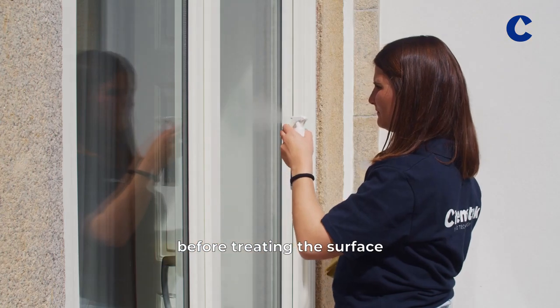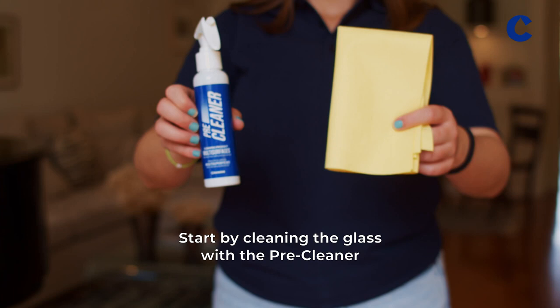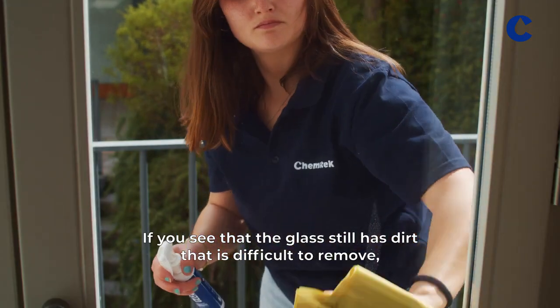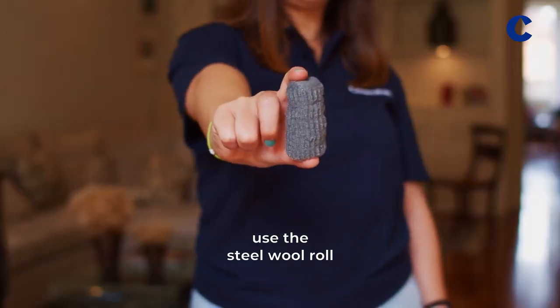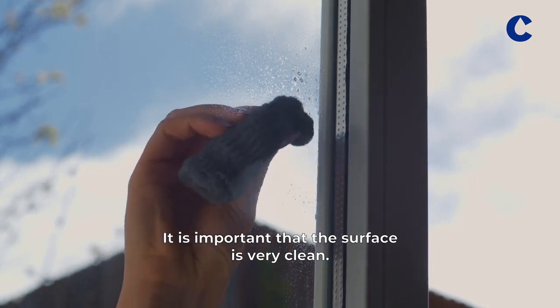Before treating the surface, it needs to be thoroughly clean. Start by cleaning the glass with the pre-cleaner and the microfiber cloth. If you see that the glass still has dirt that is difficult to remove, use the steel wool roll that comes with the kit. It is important that the surface is very clean.